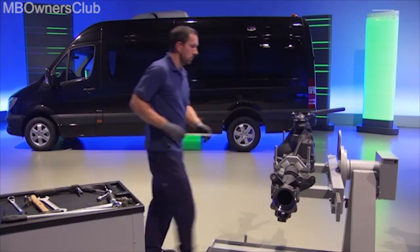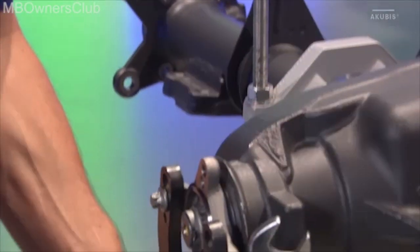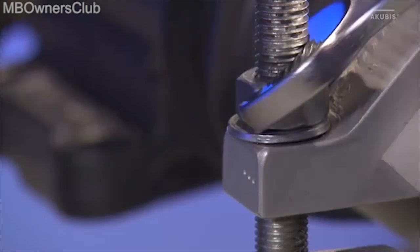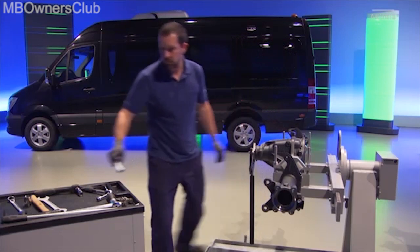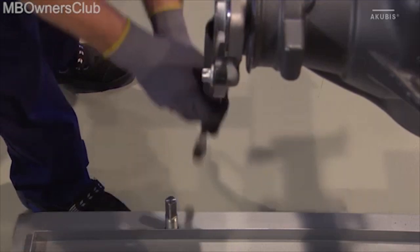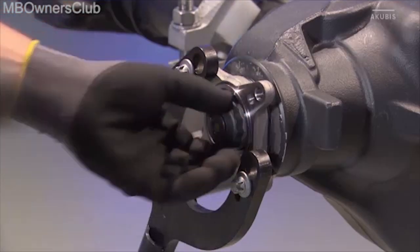Then rotate the axle downward 90 degrees. Remember to support the holding wrench with a suitable tool. Use the lever to release the collar nut, then you can remove it. Dismantle the holder.